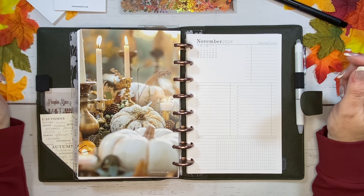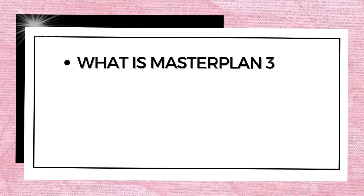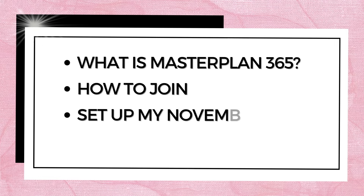Hi, welcome back. I'm Tina. Today I will be discussing what is Master Plan 365, how to join, and then set up my November workbook.